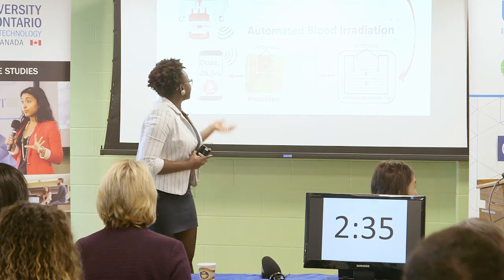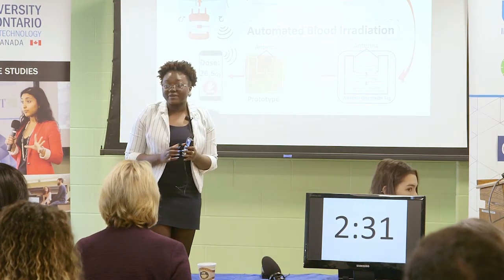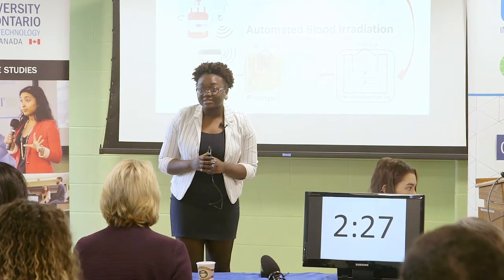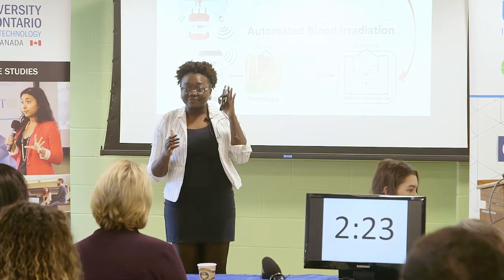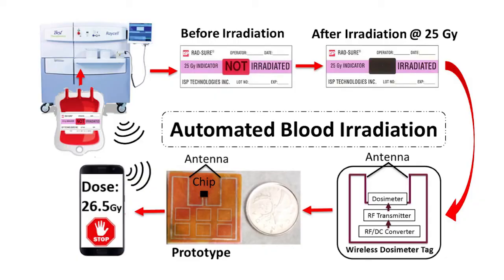Blood is irradiated in chambers containing X-ray or gamma radiation sources to prevent transfusion-associated diseases. Blood is considered irradiated and safer for transfusion when it has received 25 to 50 grays of radiation, no more, no less. Presently, the amount of radiation received by blood bags is indicated using these tags called RAD tags. They change color from red to black once a minimum radiation of 25 grays has been received.